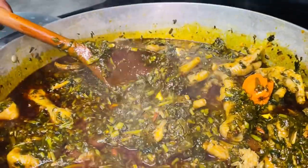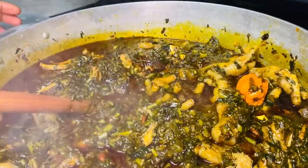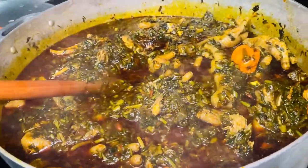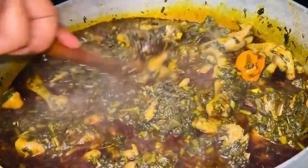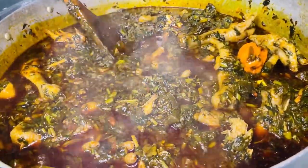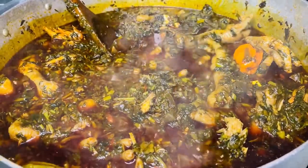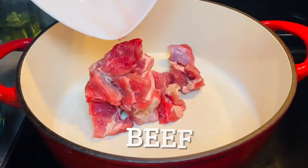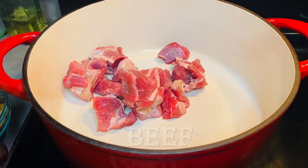If you're interested in how I make mine, I encourage you to continue watching, and please don't forget to subscribe to this channel. Okay, let's get started — first I'll be boiling my meat.